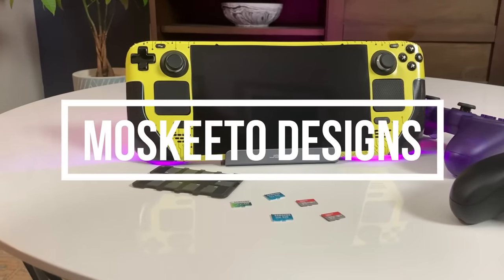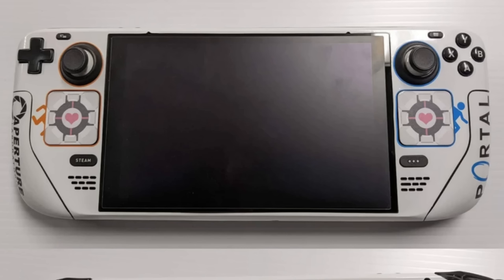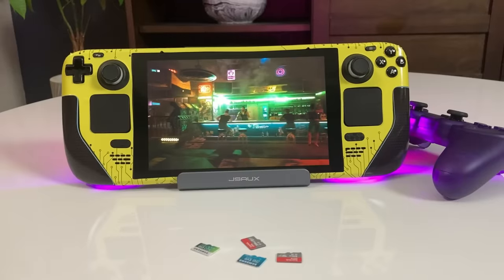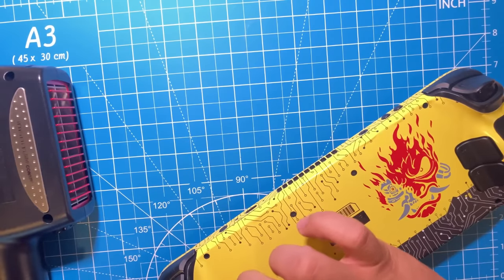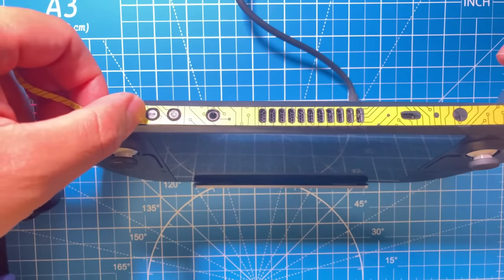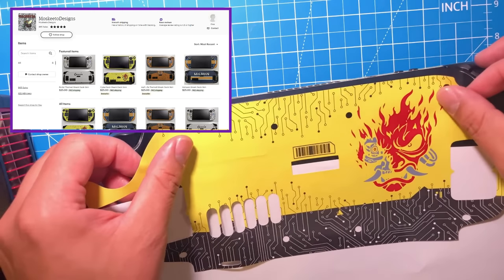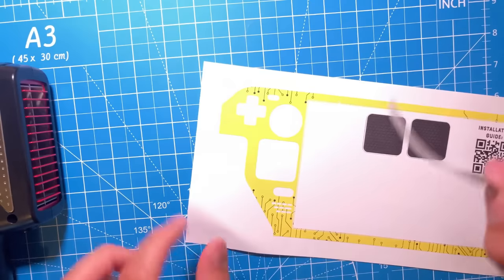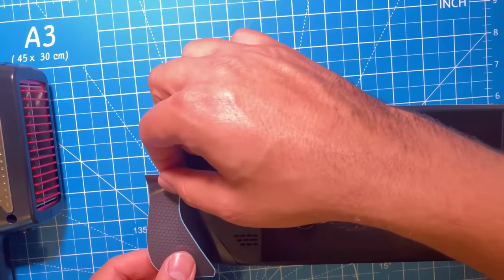As you may have figured out by the Steam Deck I've been showing in this video, my friend Mosquito has some new skins. In the past I've showcased his skins for Portal and Half-Life, and since then he's added designs based on Borderlands, Mass Effect, and my personal favorite, Cyberpunk. I absolutely love this Cyberpunk design — the bright yellow, the flaming samurai, the nodes. It's awesome. He's doing all of these by himself and selling them on his Etsy shop. They're $25 a piece with free shipping and I consider that to be a major bargain. If I had any complaint, it'd be that the texture of these are somewhat slippery — it never actually feels like the Steam Deck is going to slip, it's just more of a preference thing, since I like the matte texture of the Steam Deck itself.